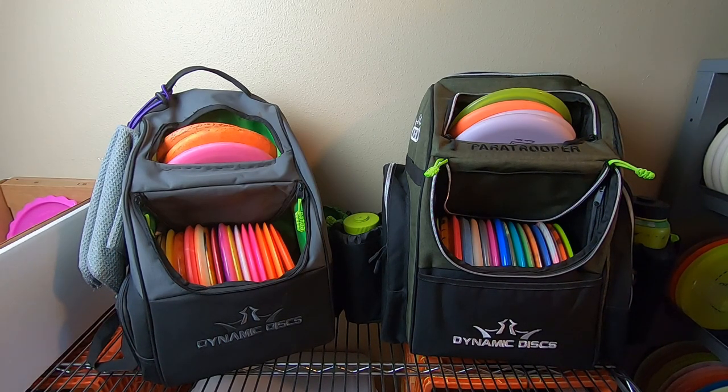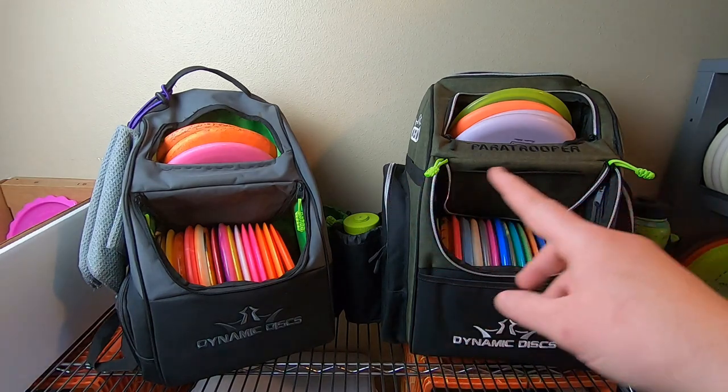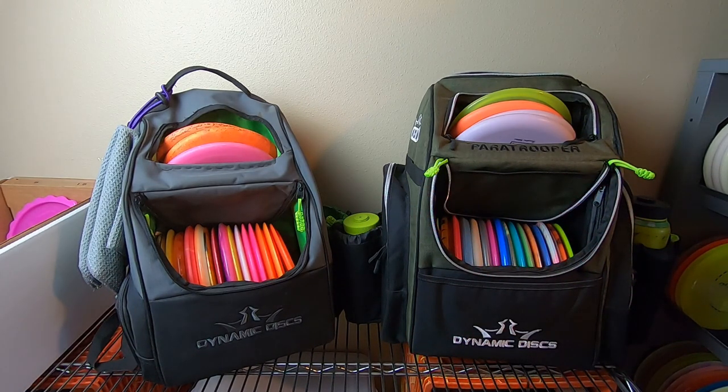Before we go any further, for the money spent on either of these bags, I think they're awesome and definitely versatile — you can modify them a little bit in a couple of different ways. I have a similar modification on both bags that I'll show you a little later in the video. As they come from the factory, just out of the box, they're great for the money, but you can do a couple of things especially with the Paratrooper to customize it to suit your needs.